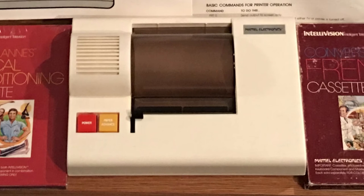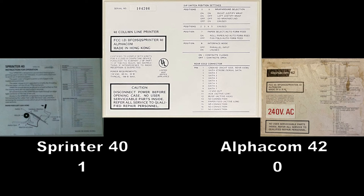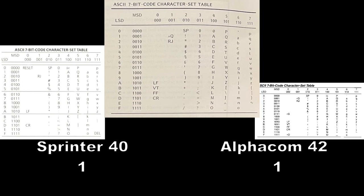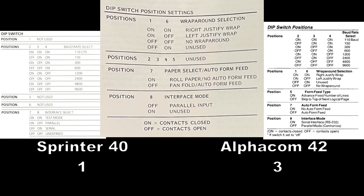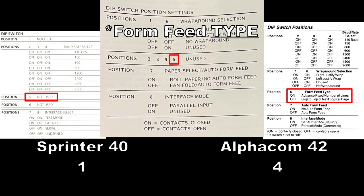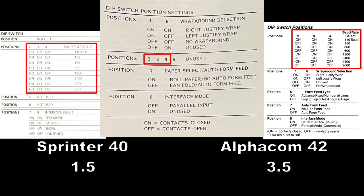There are several comparisons that can be made between the SP40 and the other compatible printers. First, its edge card connector has the same pinout as the Sprinter 40 printers. Second, the underside label is patterned after the AlphaCom 42 printers. Third, same as the AlphaCom 42 manual, the reset byte of 00 is not documented in the SP40 manual. Fourth, the SP40 manual's cover is patterned after the early AlphaCom 42 manual. Fifth, the dip switch settings are more similar to the AlphaCom 42's dip switch settings. However, the form feed setting is absent, similar to the older Sprinter 40 printers. Additionally, unlike both the Sprinter 40 and AlphaCom 42 printers, support for serial connections was either completely removed or simply undocumented, since the keyboard component does not support serial printers.